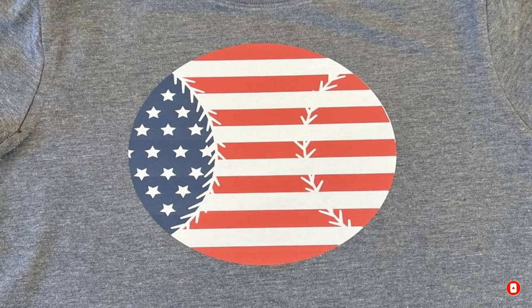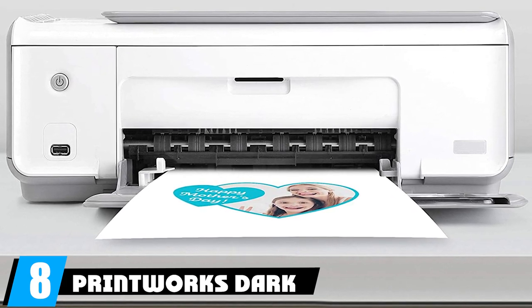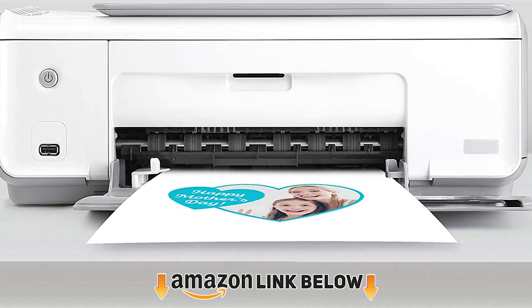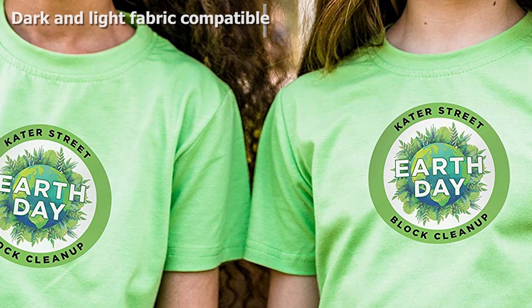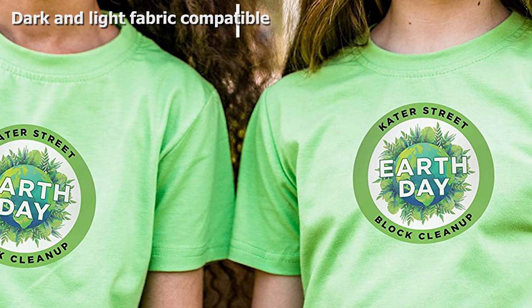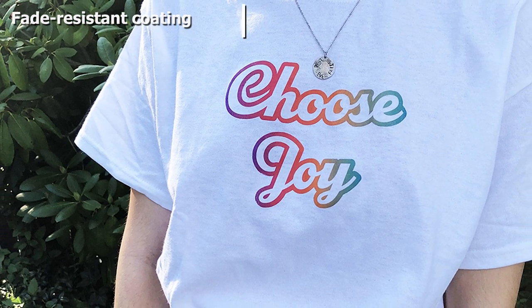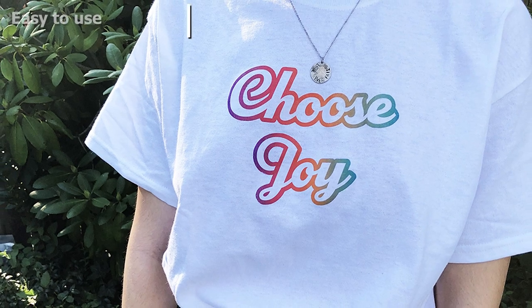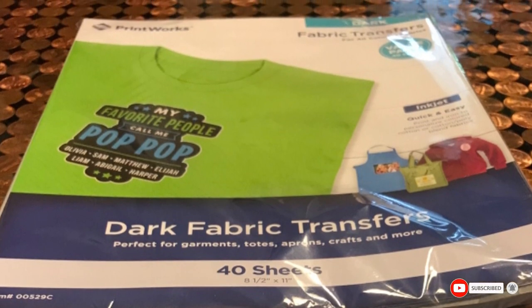The number eight position is held by Printworks Dark T-Shirt Transfers. Unlike most transfer papers, Printworks works for all colors — both dark and light — without swapping sheets as you work. It works best on 100% cotton or poly-cotton blends and can create a variety of T-shirts, pillows, bags, and other items. The instructions are simple enough for beginners, and you can print using almost any inkjet printer with no special software needed.